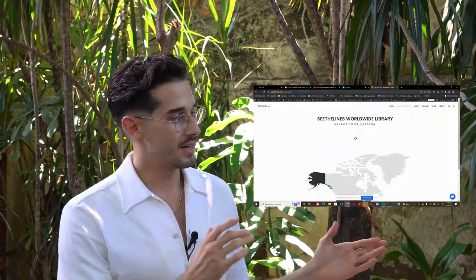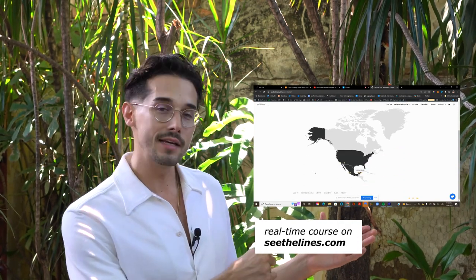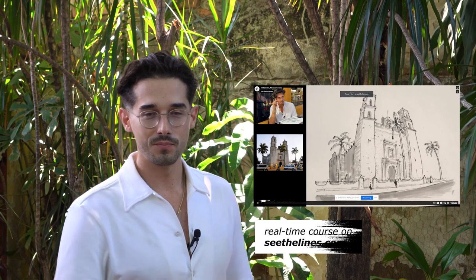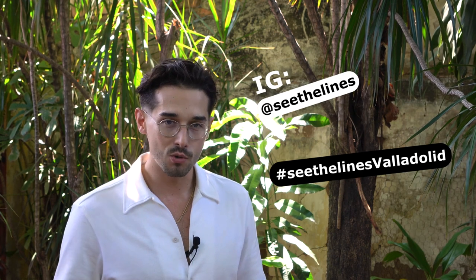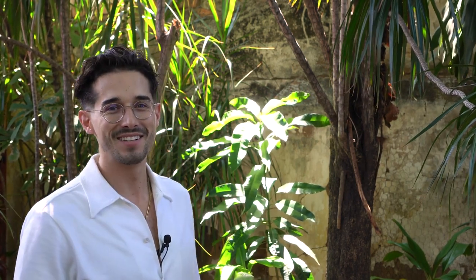Thank you for joining us today and seeing the lines of Mexico here in Valladolid. There is a real-time course step-by-step process on Cetalions.com through an interactive world map — you just click on Valladolid and a video course will appear. When you do this sketch, be sure to tag me at Cetalions and hashtag Cetalions Valladolid so we can all continue to travel together, explore, and sketch. Until then, happy sketching and I'll see you next time somewhere in Mexico. Bye!